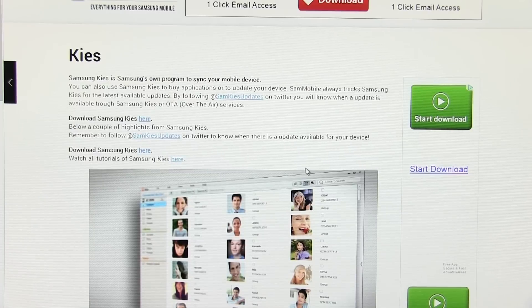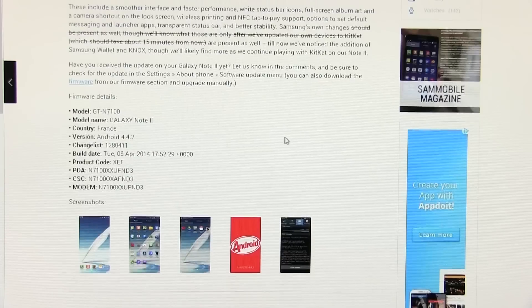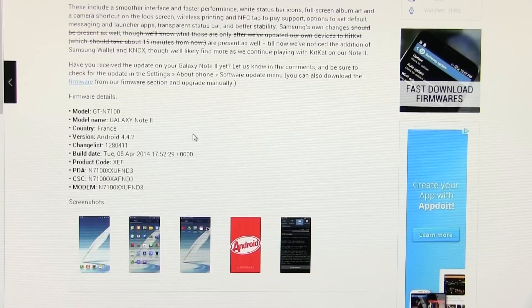First, hit link one from the description — that will take you to the page to download Samsung Kies and install it on your computer. This is necessary for the drivers. Once done, hit link two from the description and download the official KitKat firmware.